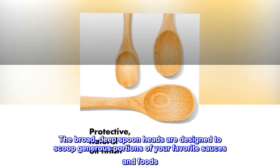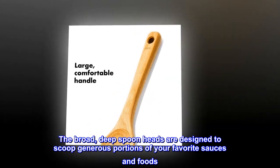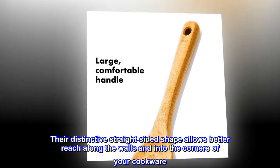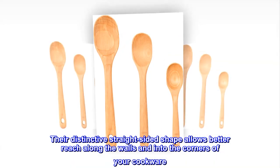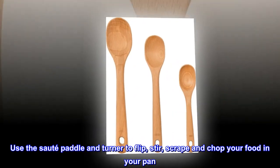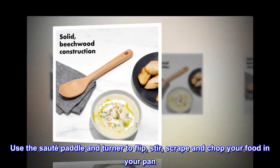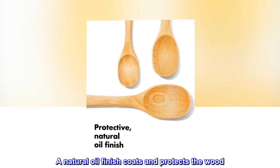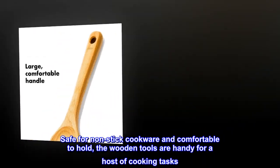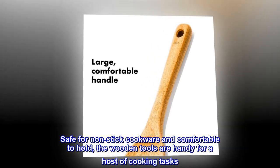The broad, deep spoon heads are designed to scoop generous portions of your favorite sauces and foods. Their distinctive straight-sided shape allows better reach along the walls and into the corners of your cookware. Use the saute paddle and turner to flip, stir, scrape, and chop your food in your pan. A natural oil finish coats and protects the wood, safe for non-stick cookware and comfortable to hold — handy for a host of cooking tasks.